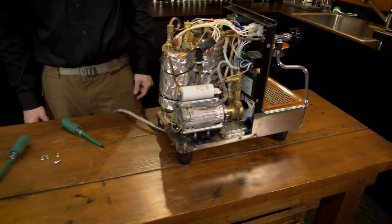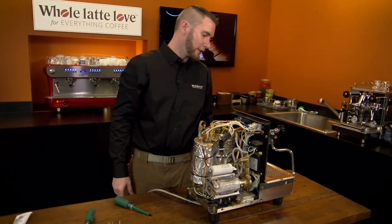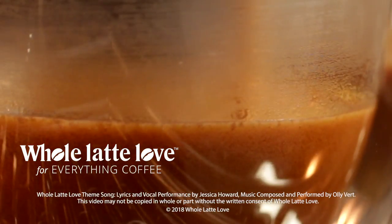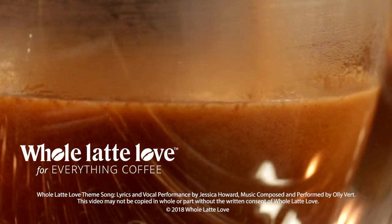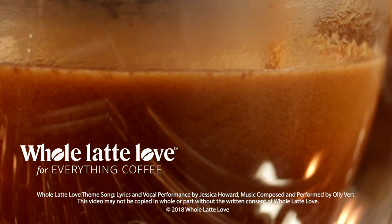From there, let's just put the case back on and you're good to go. Repeat the steps backwards and you're good to go. Thanks so much for taking us through that. Want to learn more? Subscribe now so you'll know about the latest videos on everything coffee from Whole Latte Love.